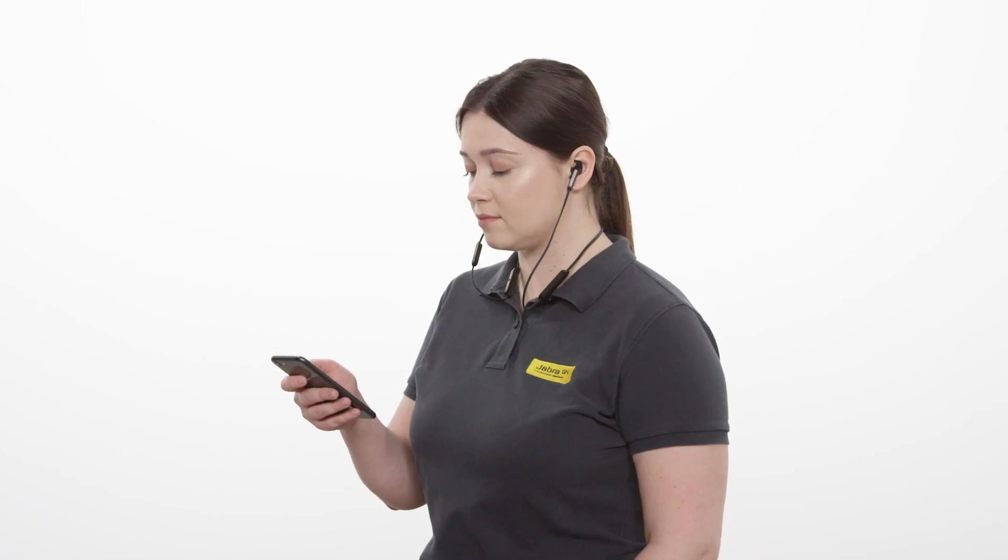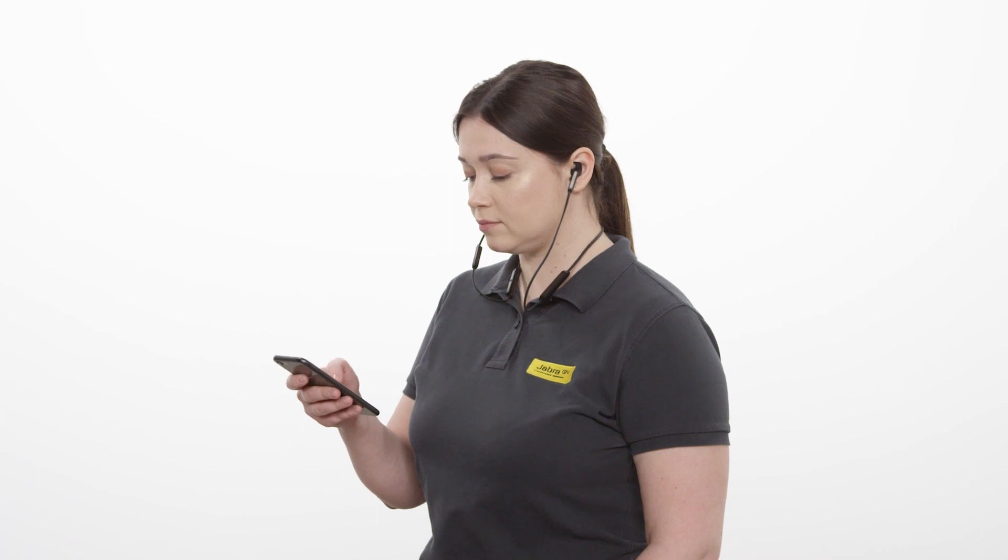Go to the Bluetooth menu on the smartphone and select the Jabra Elite 45e from the list of devices. If you are asked for a pin code, enter four zeros.